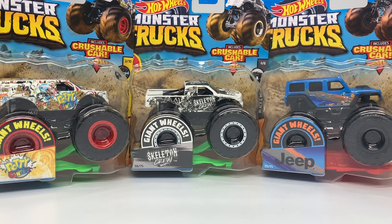Hello Monster Jam fans and welcome back to another Monster Jam Most E video. Today we are going to review Case E of the Hot Wheels Monster X series for 2020.